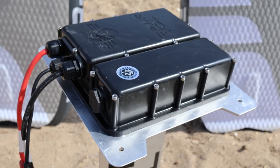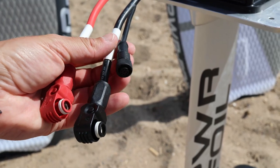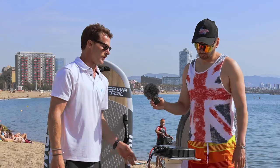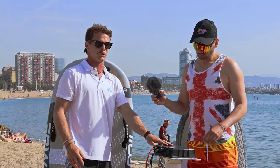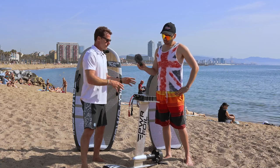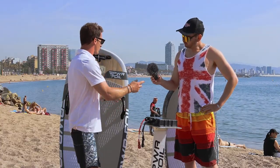Moving on to the mast — here we have the ICU system, so everything is connected on the mast, and the board doesn't have any electronics. On the board you only have the Bluetooth antenna that connects here, but everything else plugs straight into the mast. This version is not modular yet, but they're working on different prototypes for next year that will be super easy to replace and use.